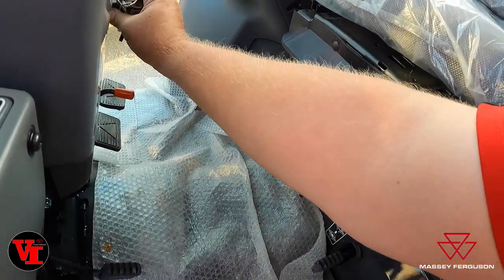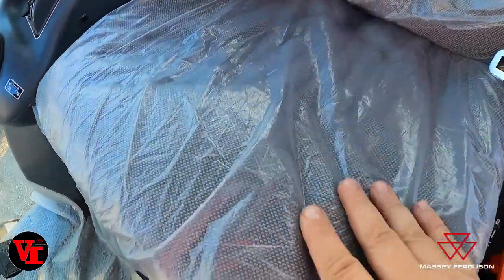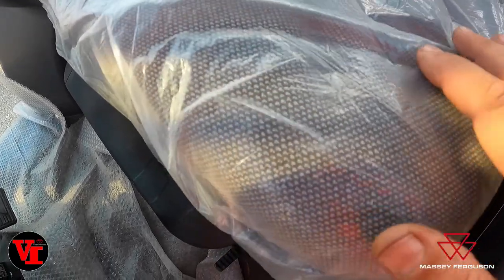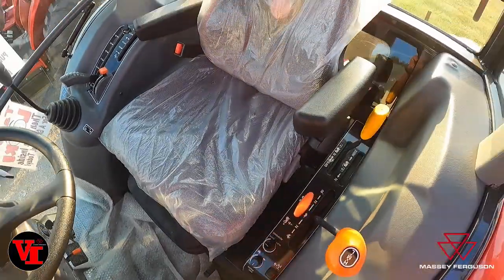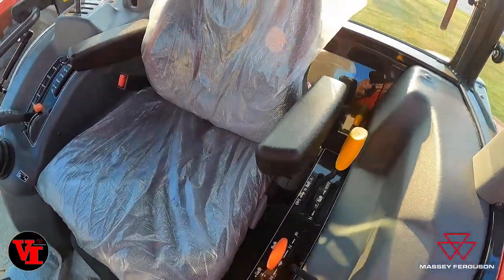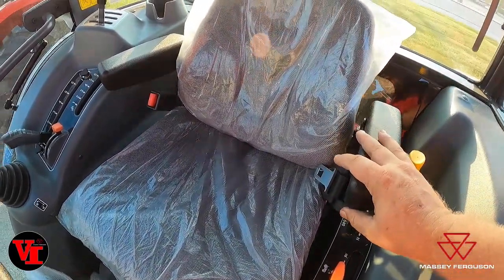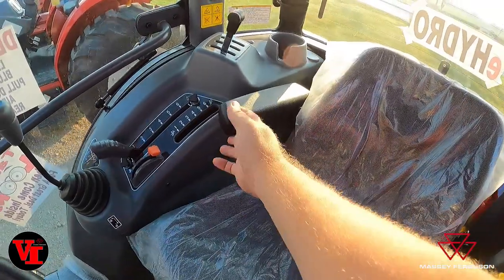I have to put the key in to power it. It has a gray fabric — light gray fabric. We leave the plastic on until we sell the tractor to protect the seats. This has armrests just like the mechanical seat does. They are non-adjustable armrests, but they will fold up and out of the way on both sides.